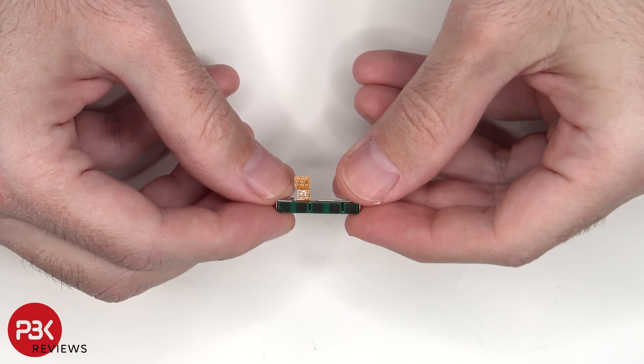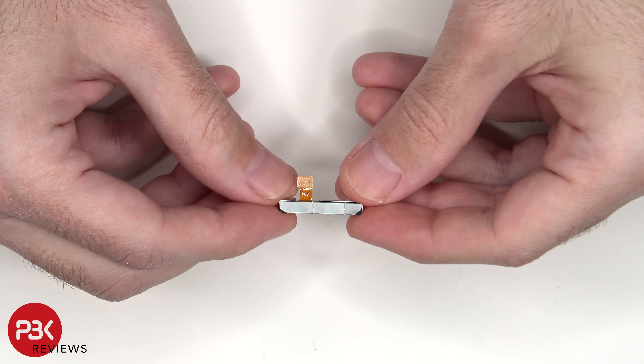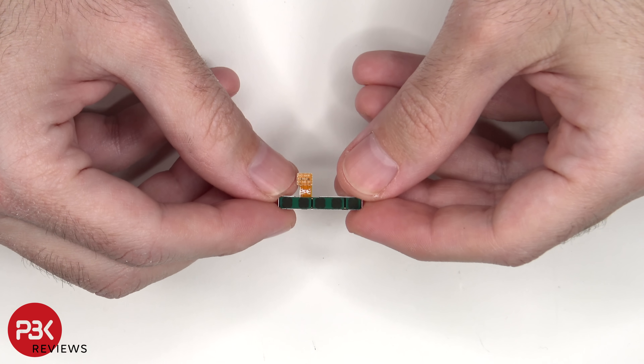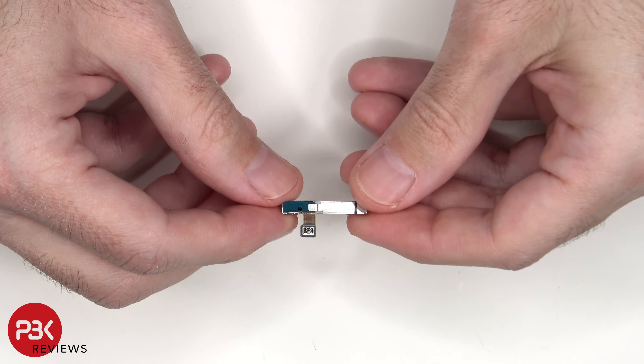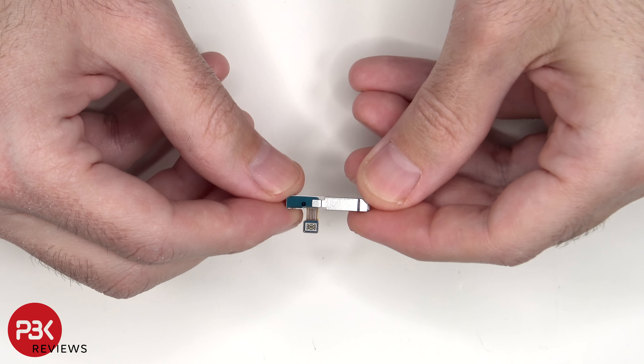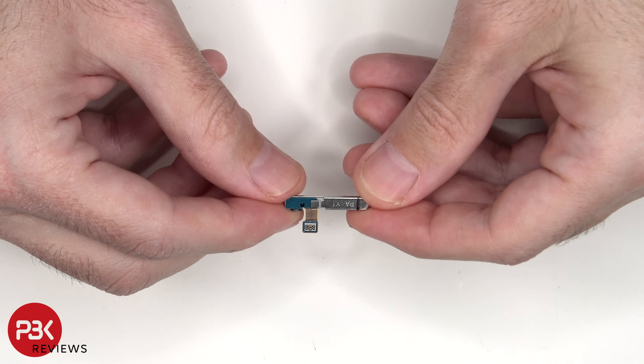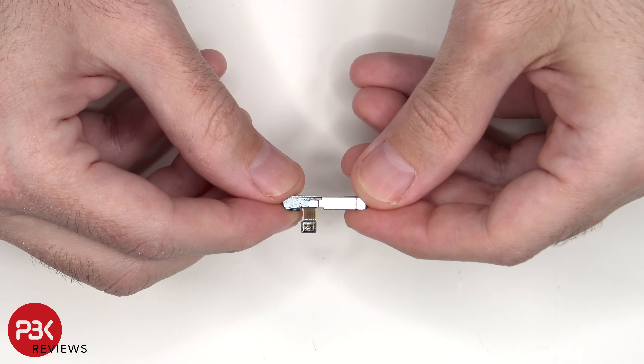This is the 5G millimeter wave antenna. Not all versions of this phone will come with this antenna — only regions which do use the 5G millimeter wave technology will have this 5G antenna. But it doesn't mean that the ones which don't come with this antenna won't have 5G, because all versions of the phone are equipped with a sub-6GHz 5G antenna.